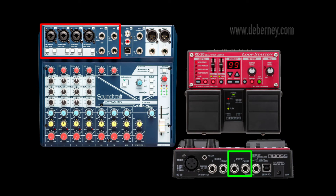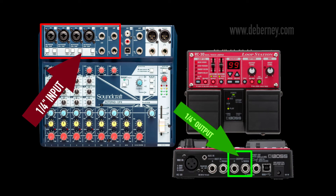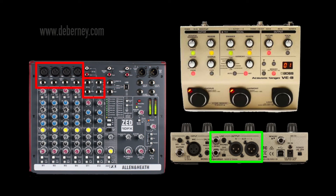Hopefully you're starting to see a pattern with this: the in to the out, the out to the in. This is the same with any device and any combination you want to use. Moving right along, we're going to look at the Boss VE-8 with an Allen & Heath mixer. The Boss VE-8 has two groups of outputs — you have your quarter-inch and you have your XLR.